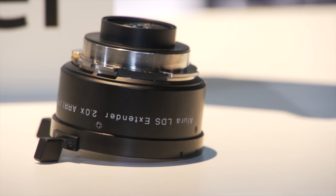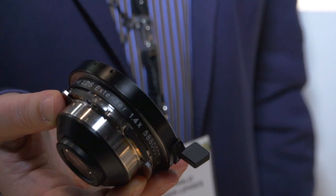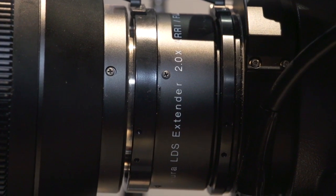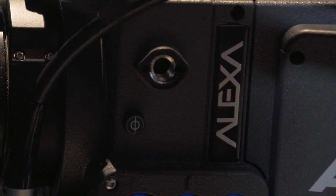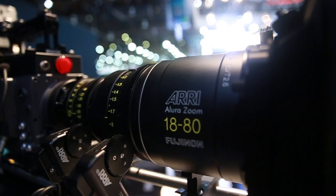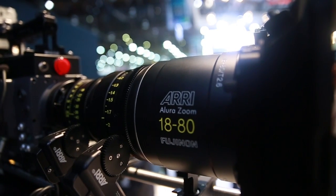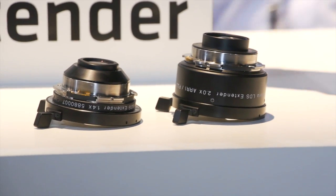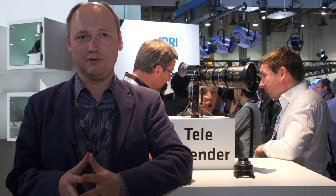What is so special with these extenders? It's the first time that we are providing so-called LDS extenders. That means the lens data signal which comes from the lens itself goes through the extender directly into the camera. The camera automatically recognizes which kind of extender lens is in front of it and gives you the right lens metadata — the right factor 2.0 or 1.4, the right focal length, and the right aperture.